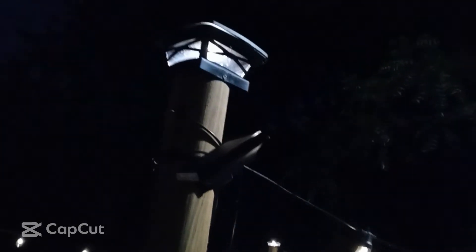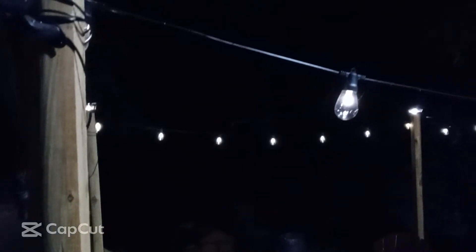These are Bright Tech Ambient string lights. I just use the stapler — my craft stapler — stapled right to the pole. That's it.